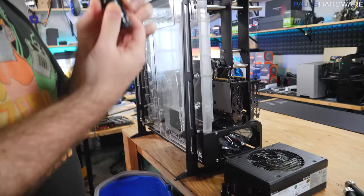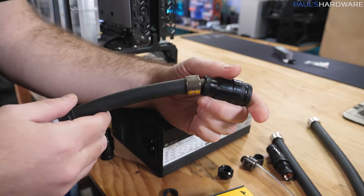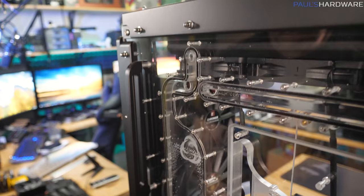The other side that would go on there — these quick releases are actually so beefy that they are wider than standard G1/4 for the end. So I can't connect the hose. Fortunately, they come with a little adapter step-down. So if this works, it's just going to pop on and start draining.